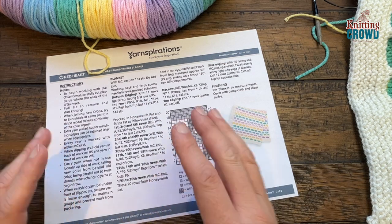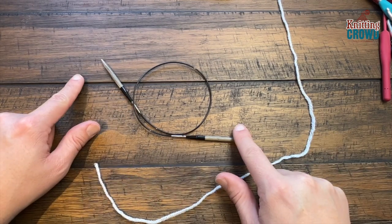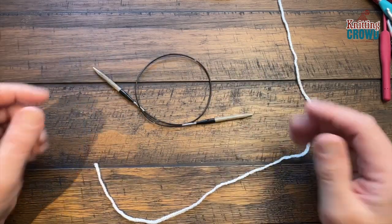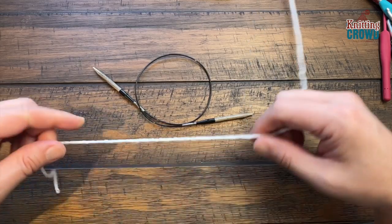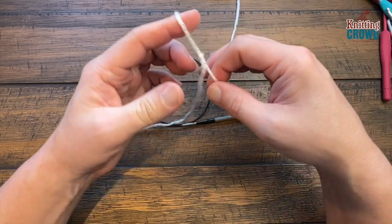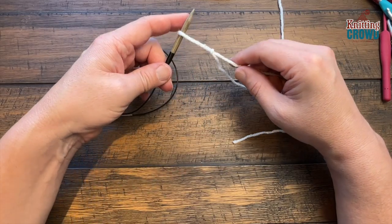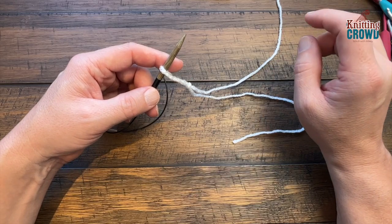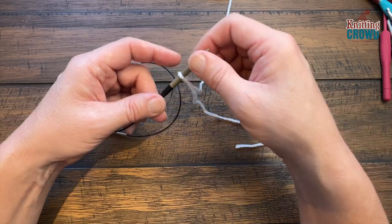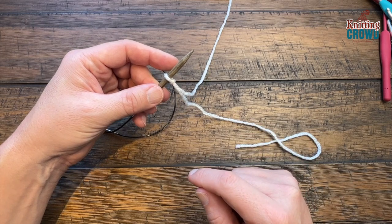Let's do the cast on — I'm just going to do a small swatch on camera, but cast on that number. I'll be using circular knitting needles; the cord should be 36 inches, though this swatch is smaller for filming. Start with a slip knot and put it on one of your knitting needles. You can cast on any way you want — I'll show you my twist and transfer method.